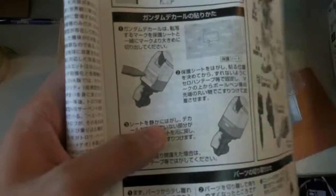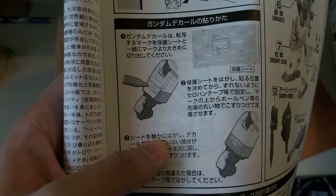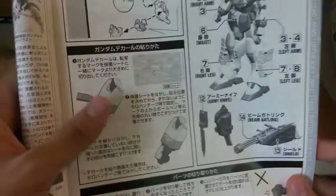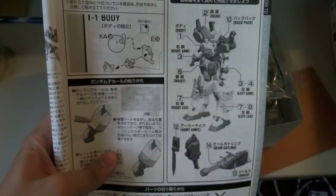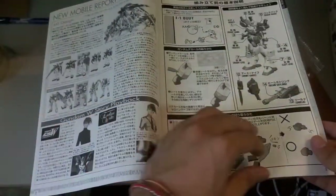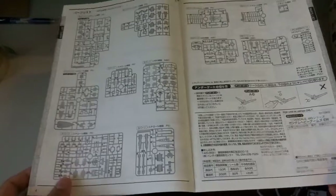Here at the start of the manual, we have some stickers — the peel-off type — which is really good. And then here just to show you guys the weapons guide: the knife, the military knife, and then the Beam Gatling with the shield.